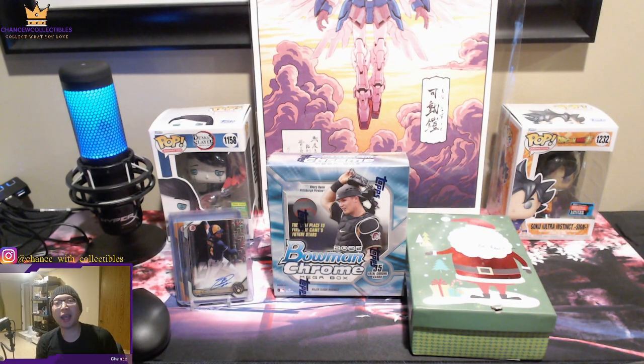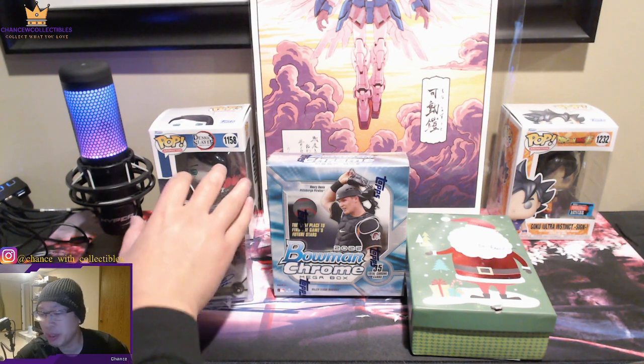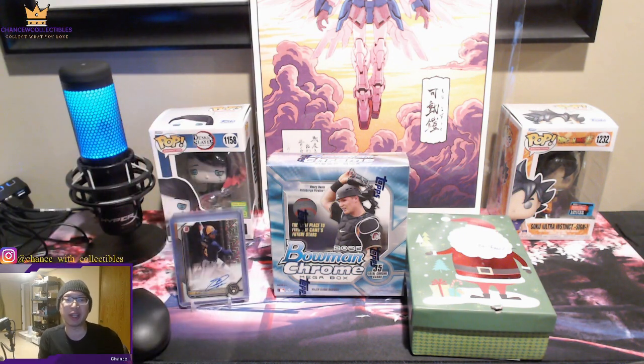What's going on everyone, welcome back to the channel. Today we're going to do a small opening with 2022 Bowman Chrome mega boxes once again, and I hope to pull something big. We already pulled some pretty decent cards already from the last videos, but we're also going to do a mail day.